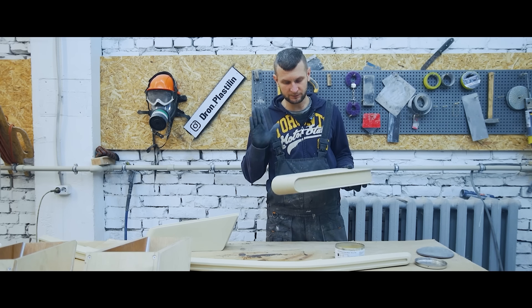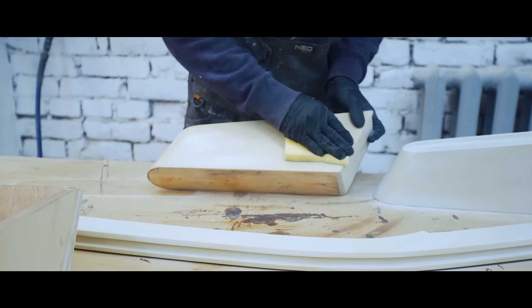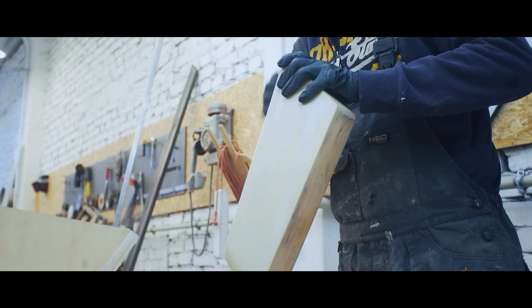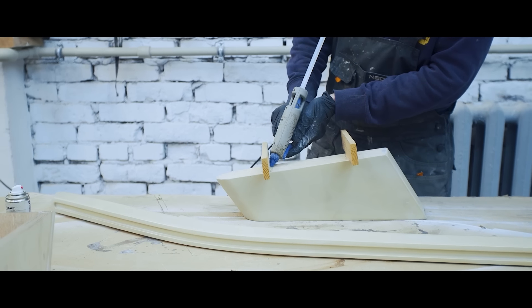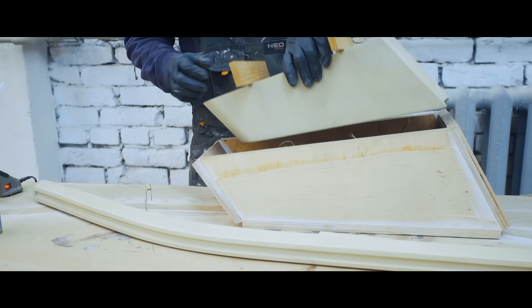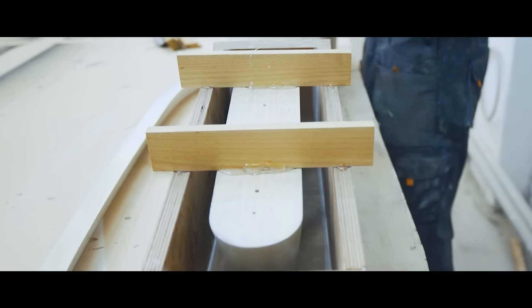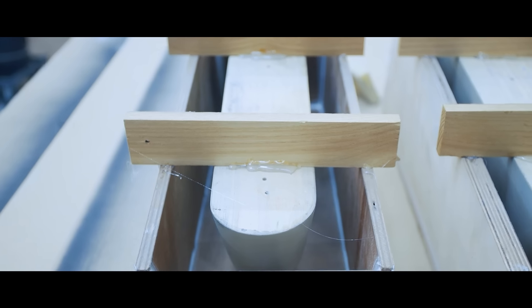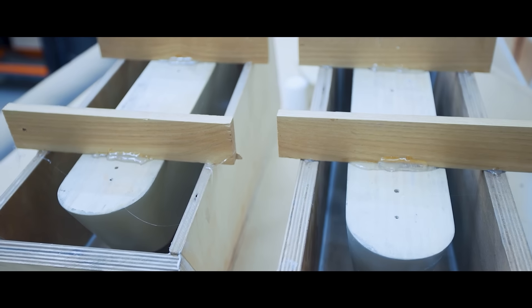The next step is to apply the wax separator to help the mold separate. In this case, we're gonna use solid wax and polish the piece with it. After the piece is properly waxed, we need to place it in the formwork, but in such a way that it doesn't touch the walls. To do this, we glue it to the wooden stoppers and put it in the formwork. We do this with all the pieces. The reason is to spread silicone across the whole volume evenly, and in the end, after solidifying, we're gonna have a solid reusable matrix.